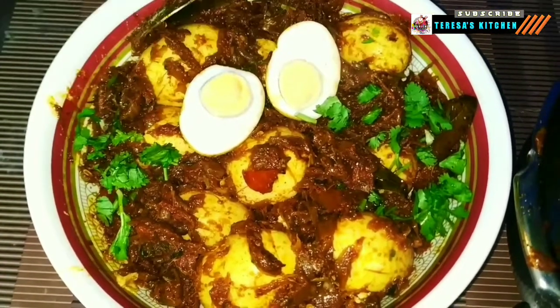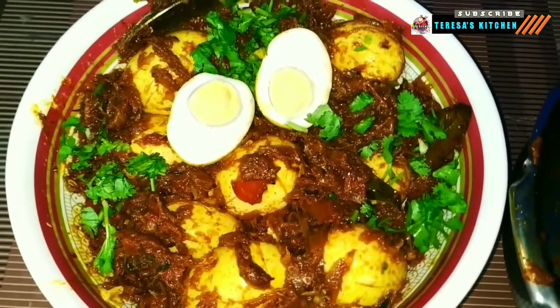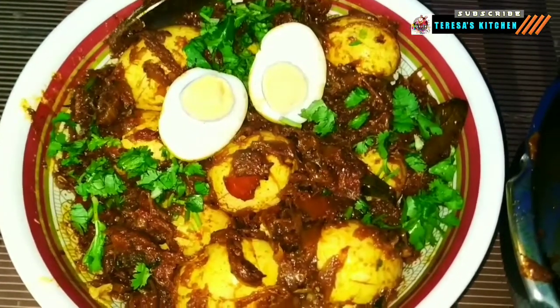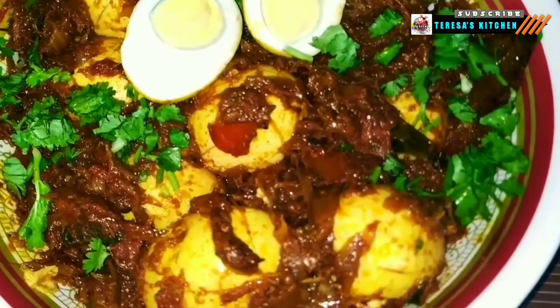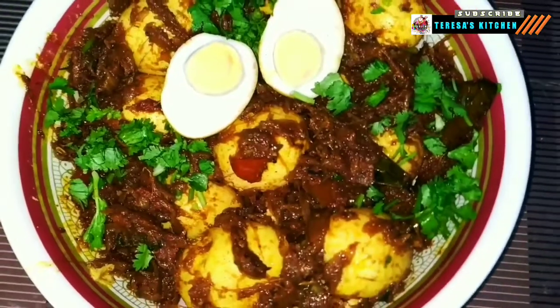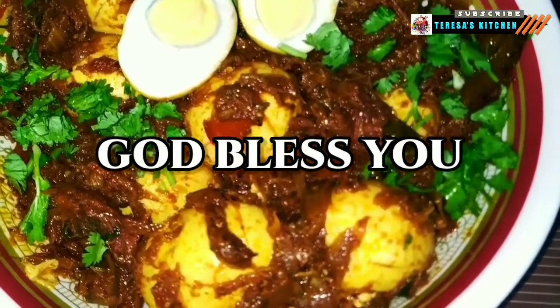So give this recipe a try and enjoy your cooking. Thank you for watching — let me know how it turned out, and I'll see you with another recipe in the next video. Until then, enjoy life, God bless you.